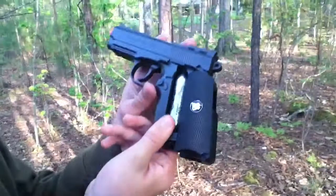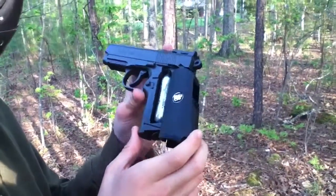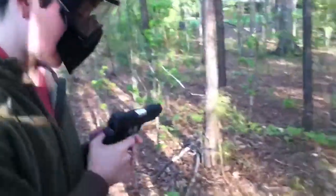Here's what it is — it's gas-powered. You can use Crossman, actually, which has sold out at a lot of stores. But enough talking — we're going to shoot the vase.